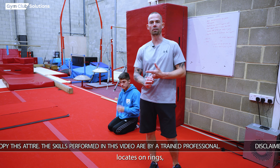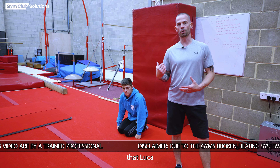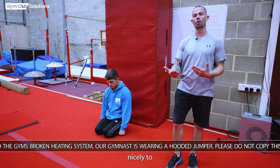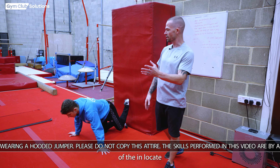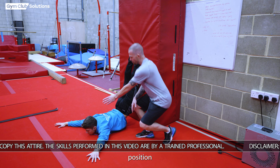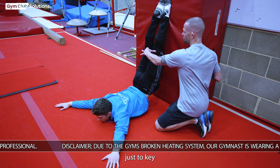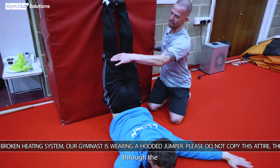When teaching inlocates on rings, you'll have a group of gymnasts and want side stations. The gymnast can use a block — it could be a crash mat against the wall or anything to raise their feet. The gymnast raises their heels against the block to simulate the inlocate position: legs elevated, toes pointed, correct head position, and pressure on the floor. I apply a small amount of pressure to the back of the gymnast's knees to cue the tension they need to hold so their legs don't bend as they pass through the inlocation.